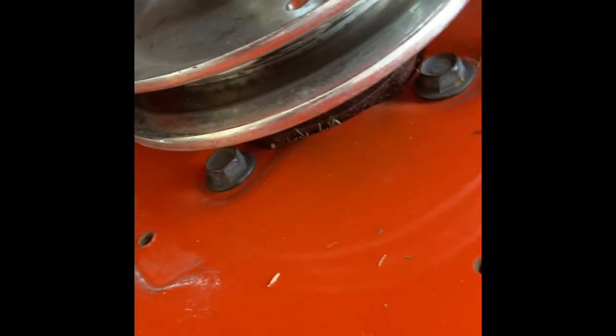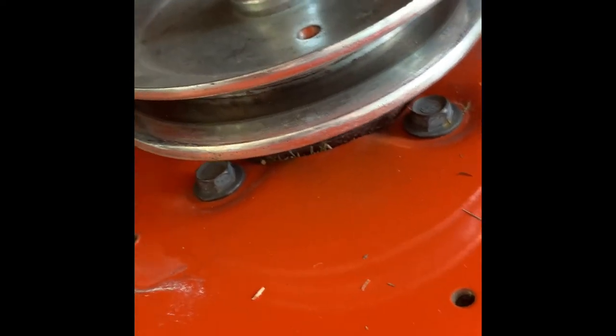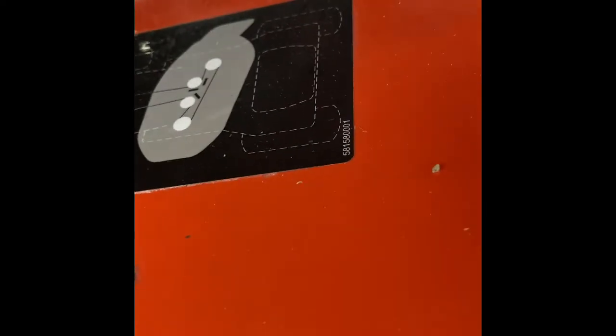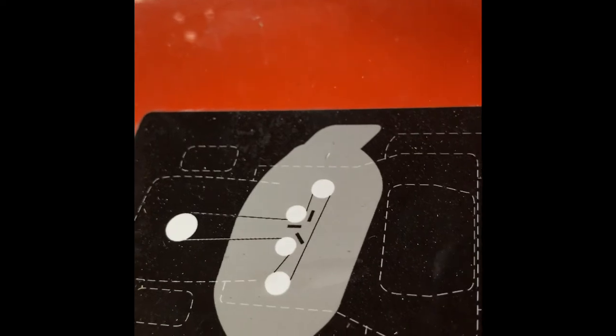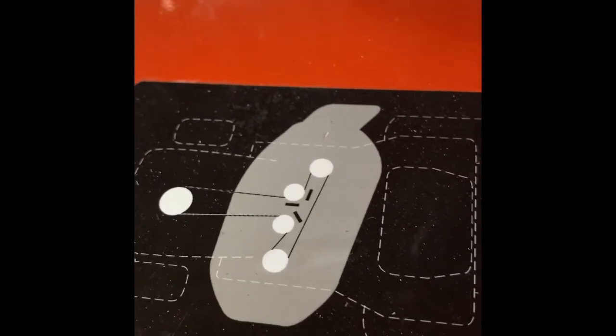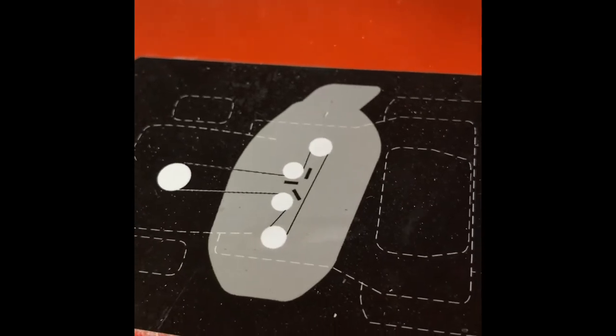I've got my deck cleaned off as best I could. I wiped it all down really good, then used my leaf blower and got most of the grass off — it's really super clean compared to what it was. Now I'm going to put the belt back on following the pattern shown in the picture, then tighten everything back up.